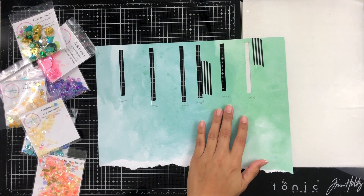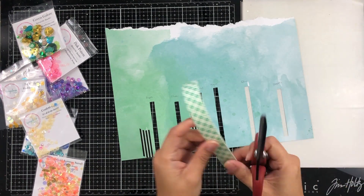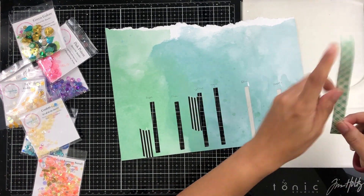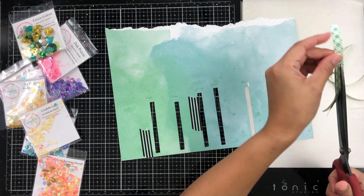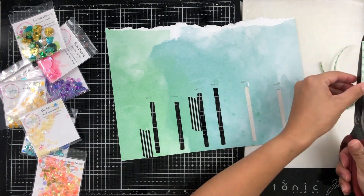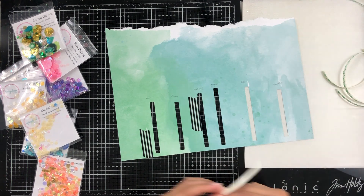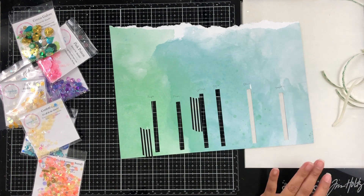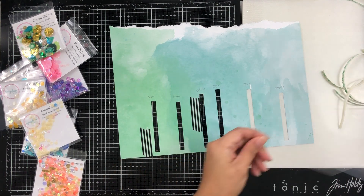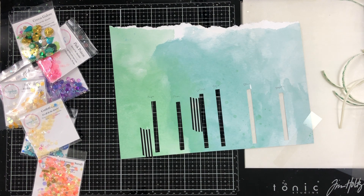I sped it up and you can see my little windows there. I'm going to be trimming up some foam tape so I can create my little reservoir — I can have my sequins laying in there so they can shake a little bit, but not too much. I mainly wanted to display all of these sequins in rainbow order that matched the pattern paper.